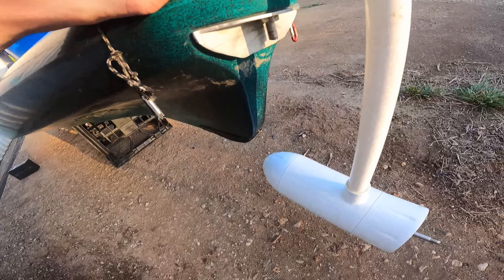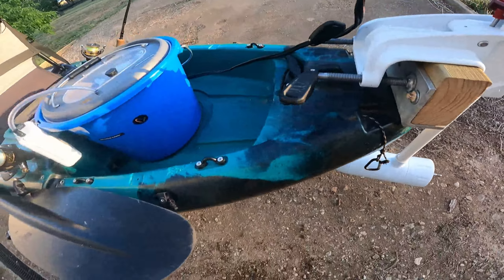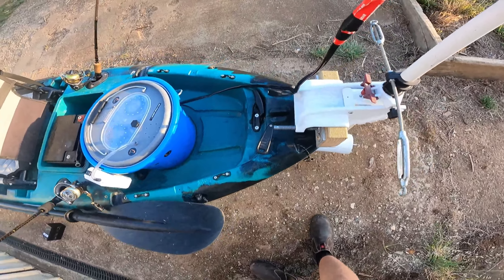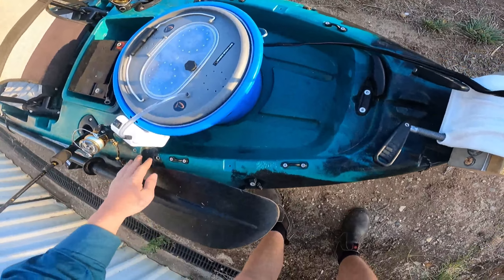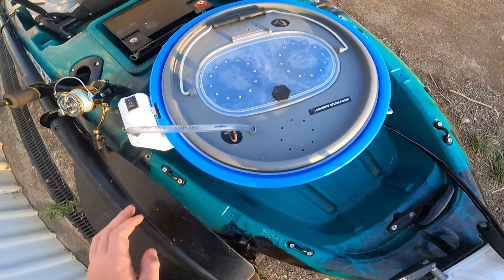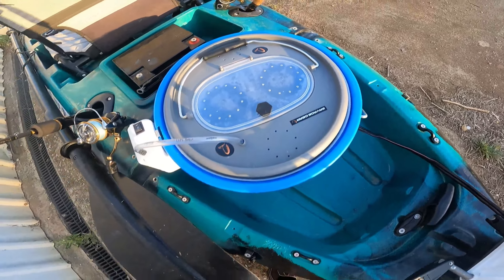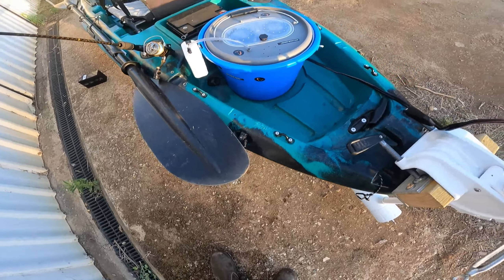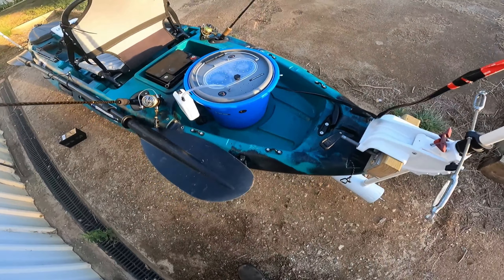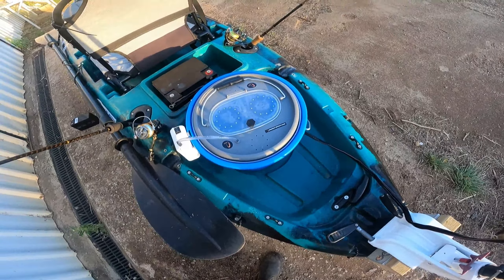If you saw part one of my review, I did have a strap here to connect it to a metal bar in the pre-made grooves where you'd normally put your Water Snake motor out the side. But I don't like that idea as it would unbalance the kayak quite a bit — I think you'd just be on an angle when running around.